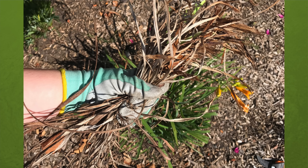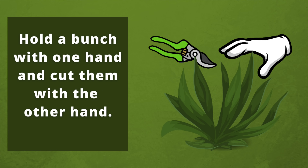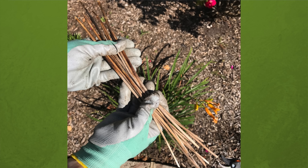Look at this ugly mess I removed from just one plant — that's a lot! Using your hand pruners, start trimming the green leaves down. I hold a bunch with one hand, then cut them with the other. This way, I'm holding the remains that go right into the garden trash — no mess in the garden bed at all. When you see any stiff brown stems, stop and pick those out. Most will come up readily; you might need to gently tug on a few of them.